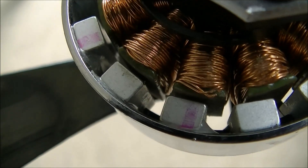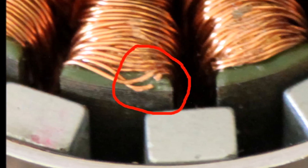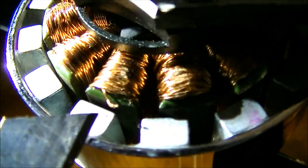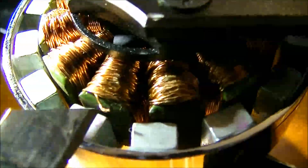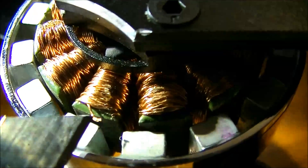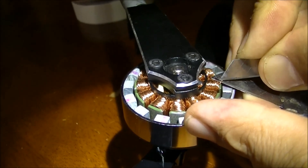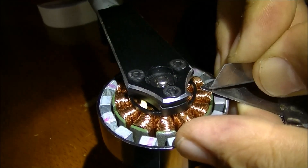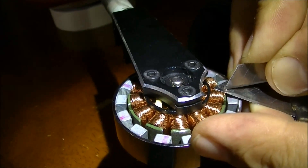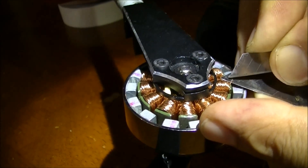I think that's the one there. Here's a better picture — there you can see the broken wire. Now I've got to scrape the wire clean to get the insulation off it, scraping that coppery stuff off and whatever's insulating it.